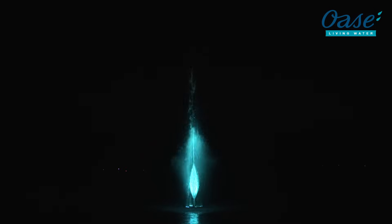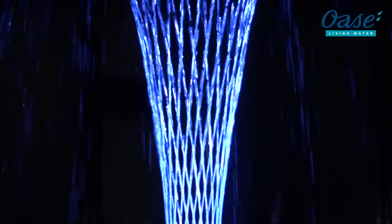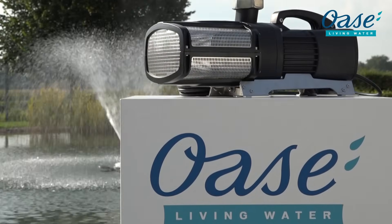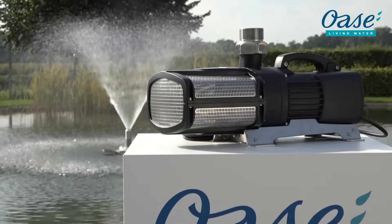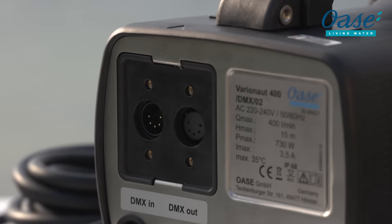Versatile in operation, the VarioNOT 400 can be used in large installations and shows, as well as for individual application. The variable speed pump requires no additional pressure reducer or speed controller. The pump is frost protected up to minus 20 degrees Celsius and is capable of DMX RMD, allowing 24-7 remote access.